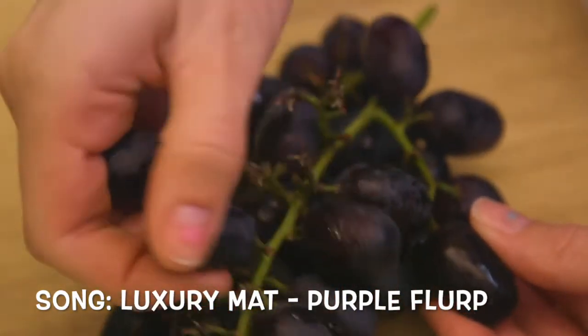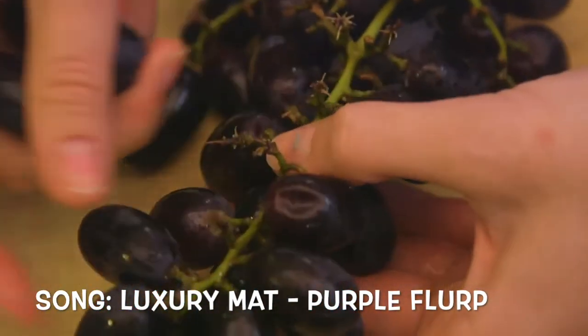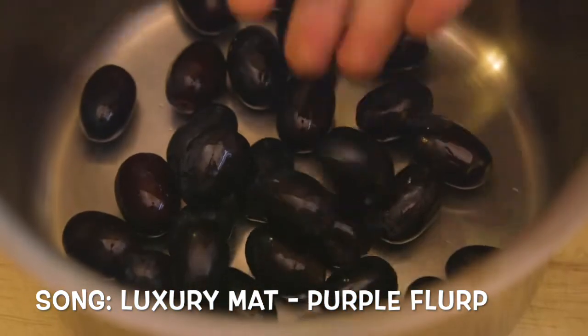I love grapes. Do you love grapes? I love grapes. Let's make a soda out of them! Purple Flurp, according to Jimmy Neutron's universe, is 98% sugar. We don't want any part of that, so let's get down to business and make a healthy alternative that's just as satisfying to drink.